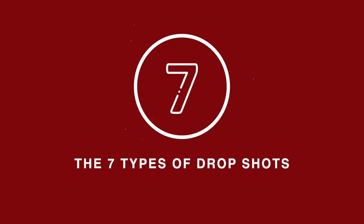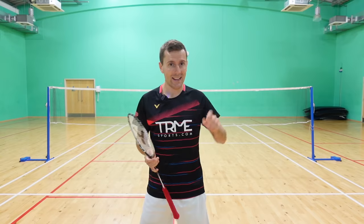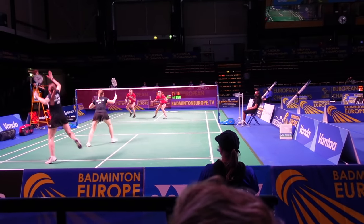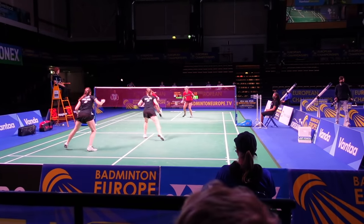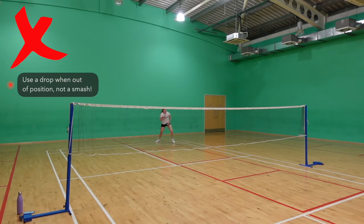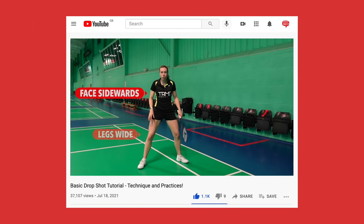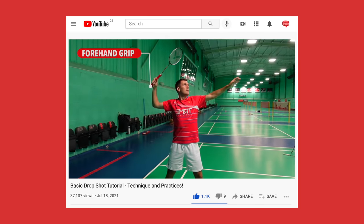First up we have the standard drop. We've actually covered this drop in a lot of detail on a previous video — link in the description below if you want to check that out. You would use this drop mainly when you're lifted right onto the back line and want to neutralize the rally. It's often a good choice if you don't want to give the attack away by clearing but also don't want to put yourself under pressure by playing a smash if you're not in a good position. A key point is to make sure you're in the same preparation as a clear or smash, facing sidewards and staying in a relaxed forehand grip.